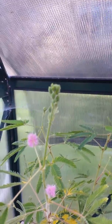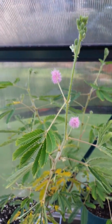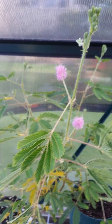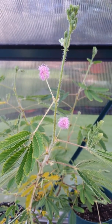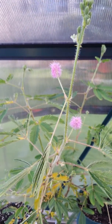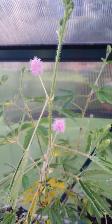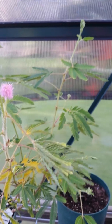They come out with a little cone-shaped thing like that right there, and then they turn into that. The sensitive plant is really, really cool. When you touch it like this, it closes up and then it goes downward. So another example, like that.